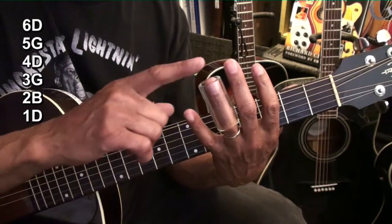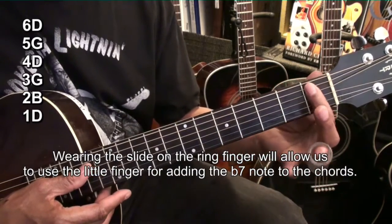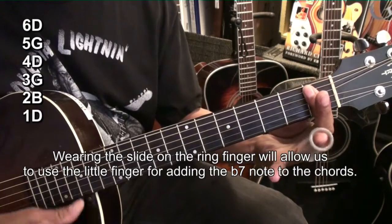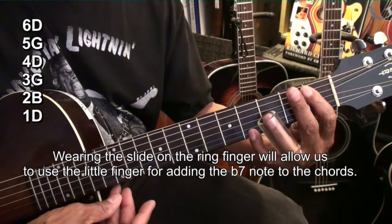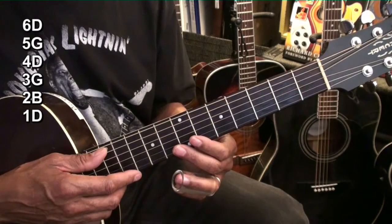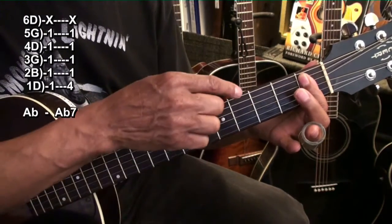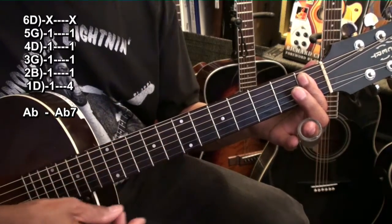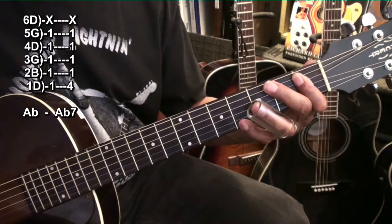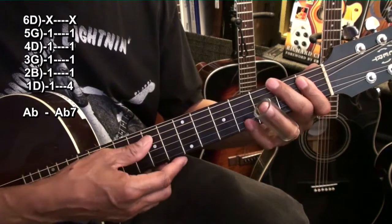Another reason we're wearing the slide on the ring finger is so that we can do our chord shapes. We'll be using one shape — playing major chords by holding down a fret, and we'll be using our pinky to reach up and turn that chord into a 7. The first chord we'll play is an A-flat at the first fret, not holding down the low D string, and using the pinky on the high D string for an A-flat 7 chord.